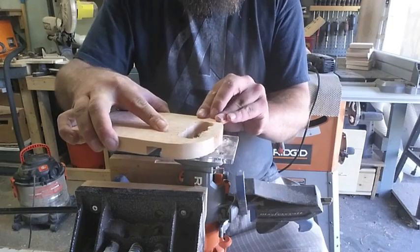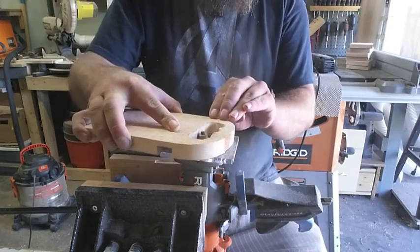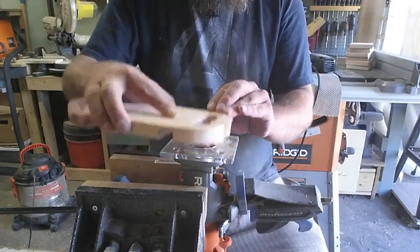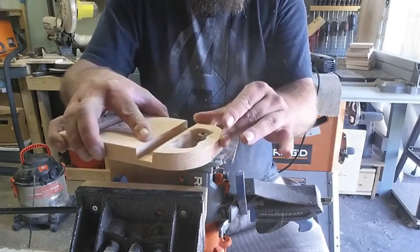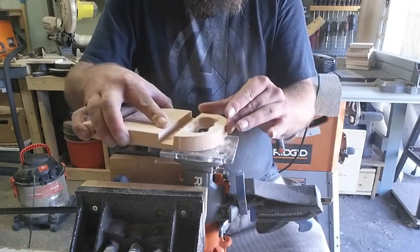Then I cut out the little middle bits with the jigsaw and took everything over to what I want to call a router table — it's not really a router table, it's just a suspended upside-down router — just to round them over and make them nice and smooth on your fingers. Then we can move on to assembly once everything is rounded over.